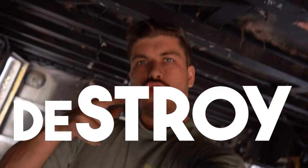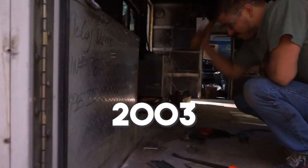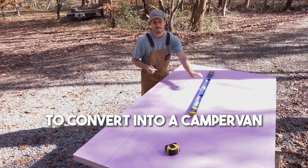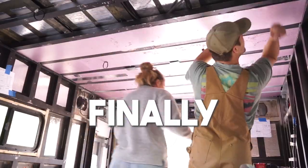The plan today is to destroy it! We're Steph and Micah, and we bought this 2003 ambulance to convert into a camper van. This week we're wrapping up the demolition phase and finally starting to build. And I think we've gotten our mojo back.